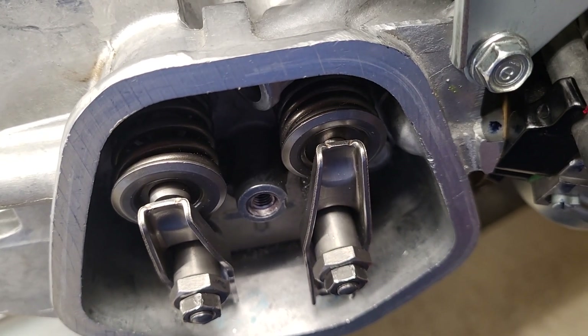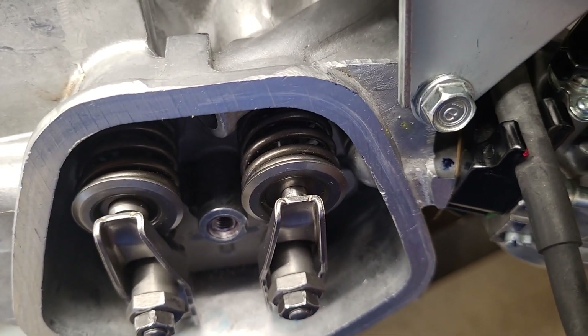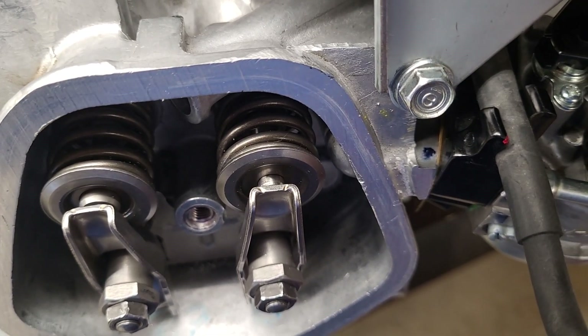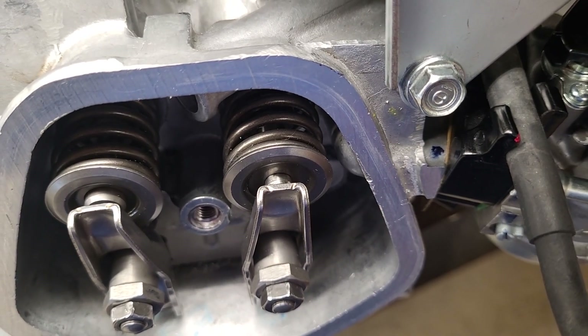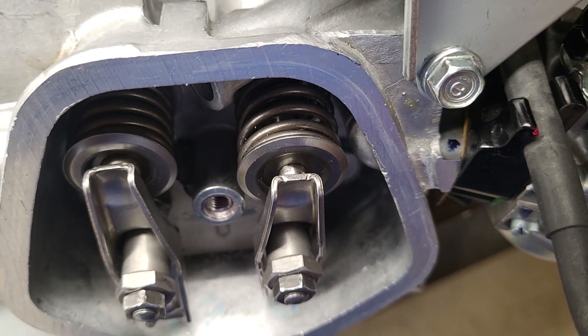Then we're going to have intake and then we're going to have compression. So that intake valve closes. We have compression coming up — the piston should be coming up the cylinder. And then you can see that the exhaust valve just moved a teeny bit. Now I have power and then I'm going to have my intake valve open because I'll go to the exhaust stroke. I'll do it one more time so you can see it.